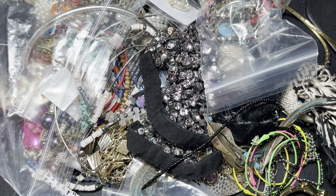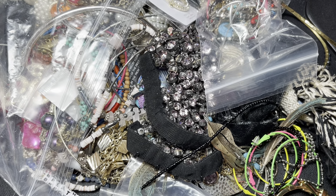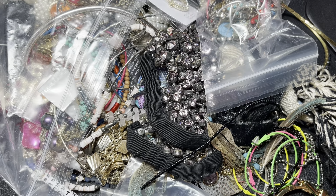Hello, hello. Welcome to Shady and Why. I'm Marilyn and today is part two of our Threda five pound jewelry unboxing.